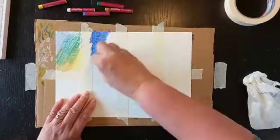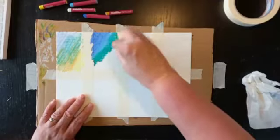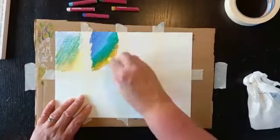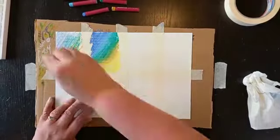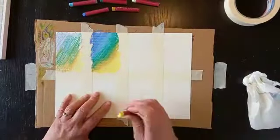Next you can do the same thing but press a lot harder and try blending them together — letting a green go over a blue and a yellow go over a green, and see what happens. Basically the difference is with this one you can't see any white of the paper showing through; the only white you're seeing is the white from the oil pastel.